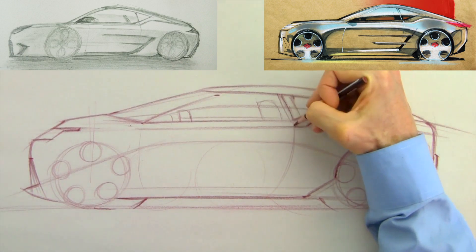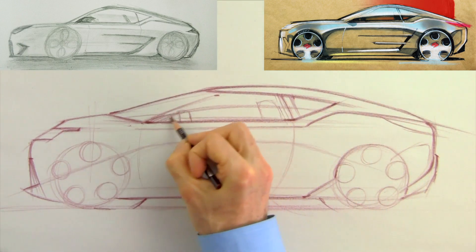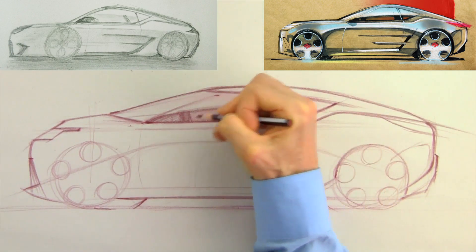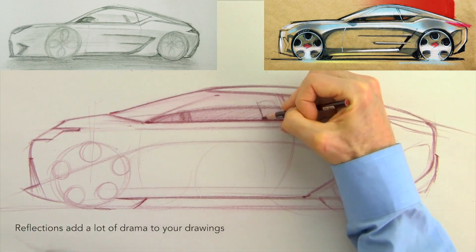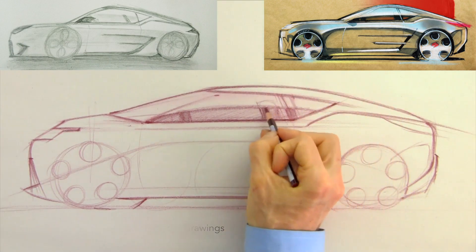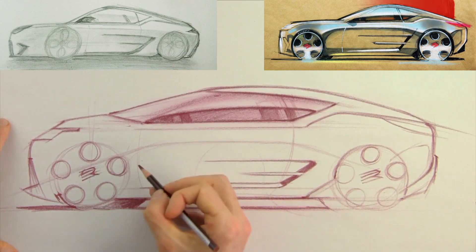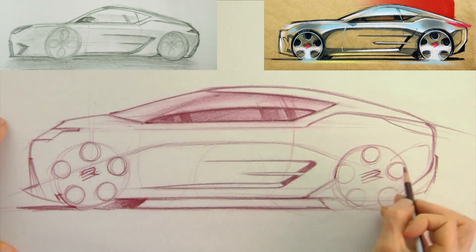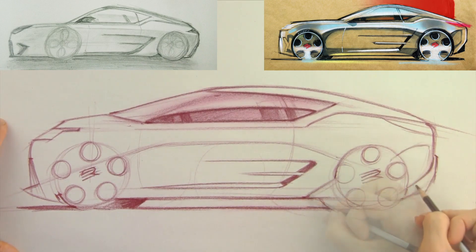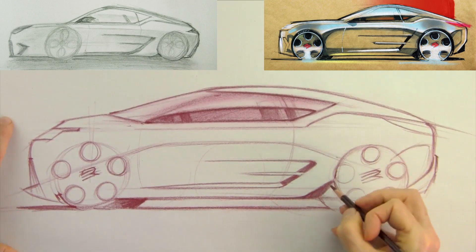Another area Ronit did really well was putting the interior in his sketch, and of course I'm going to do the same. He has a bit of ground reflection on his glass, and I would encourage him to attack that even more in his sketching — don't be afraid to put in some hard lines for your reflections. You can start to see the proportion difference between what Ronit drew originally and what I've done to improve both the sketch and the design.